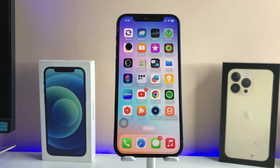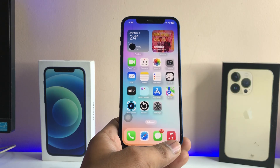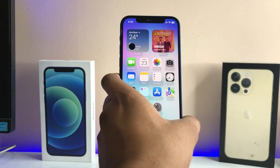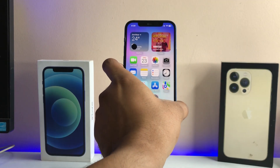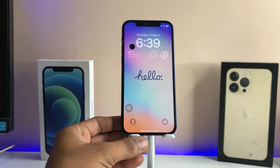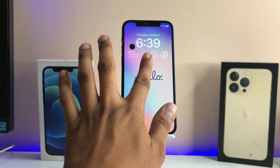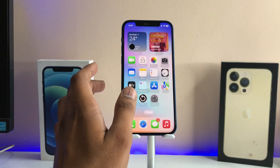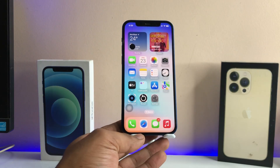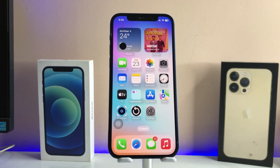Hi guys, welcome back to my channel. In this video I'm going to show you how we can get Touch ID feature on any Face ID iPhone. Here you guys can see this is my iPhone 12, and I will show you how to get Touch ID — how we can unlock our iPhone like Touch ID sensors. We just need to make our finger rest on the screen and our iPhone will be unlocked and jump to the home screen.